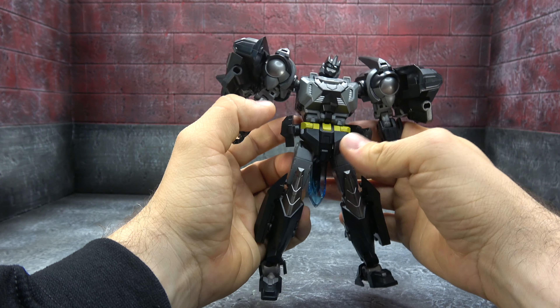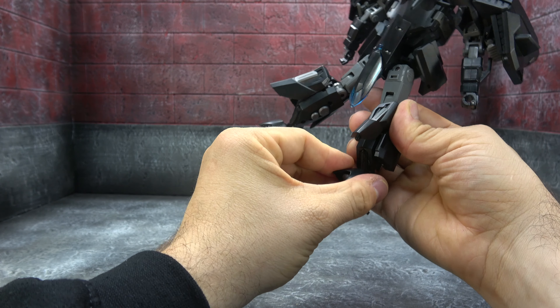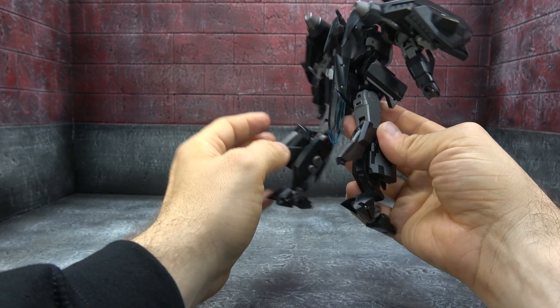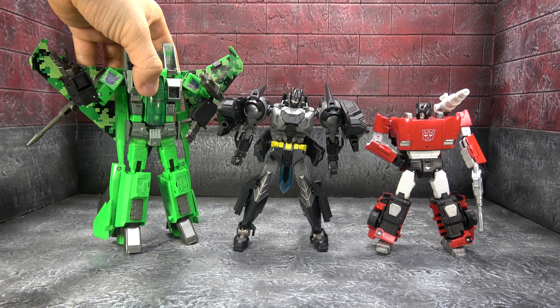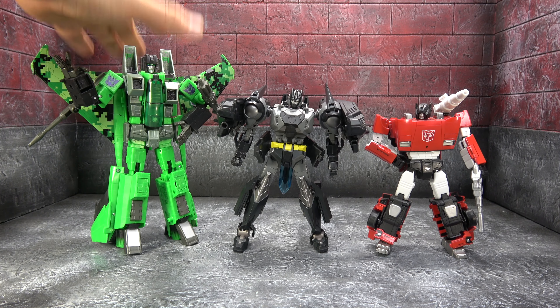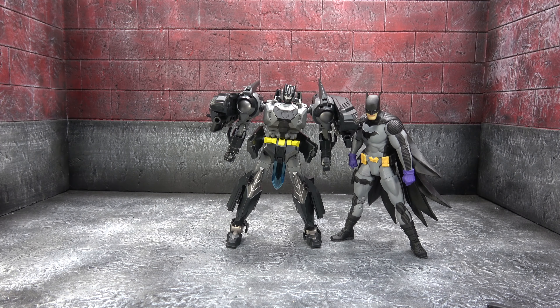It's a decent little figure — it definitely feels like one of those MMC molds where while it's good, it has a lot of CHUG tendencies. Overall it's pretty good. There it is from the back. Size comparison wise — there it is next to a Masterpiece car, and next to Acid Storm, so hopefully that gives some idea of size. There it is next to Zero Year Batman — it does kind of work as a bat drone, like Kingdom Come or something like that. That gives me good vibes.